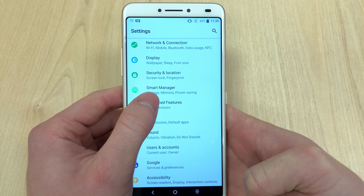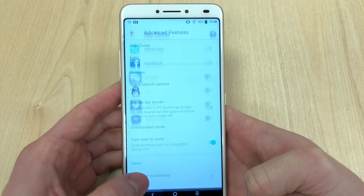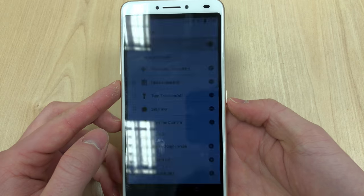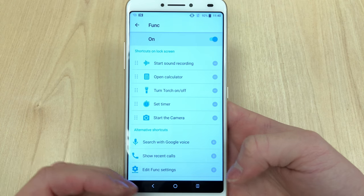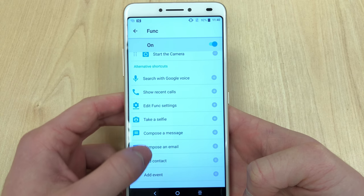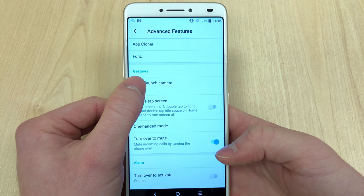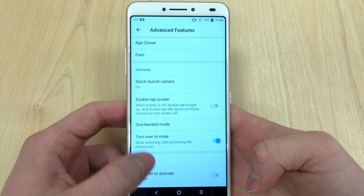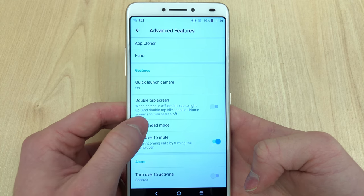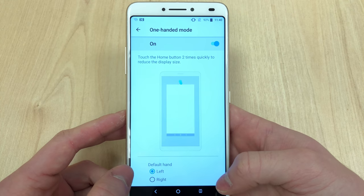As with Alcatel, you do get some advanced features like the app cloner, which allows you to run two apps of the same type — like having two WhatsApp accounts or two Facebook accounts on one phone. Then there's the Funk feature, which lets you add shortcuts onto the lock screen. There's also quick launch camera, where pressing the power button twice launches the camera, and a double-tap-to-wake mode, which is very convenient considering it's a six-inch display.